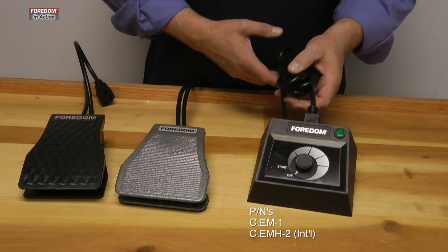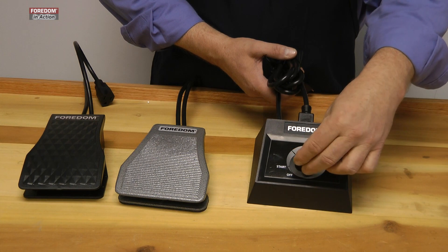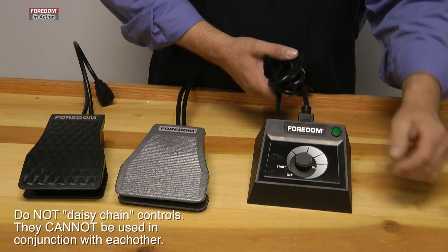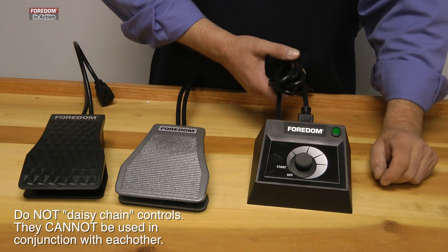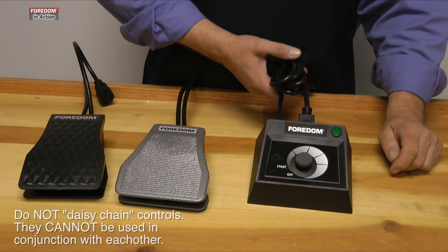Then you have the dial control. Turn it on and dial it up to the correct speed that you want. The nice thing about the dial control is you can mark where your favorite speed is to do certain tasks or jobs.